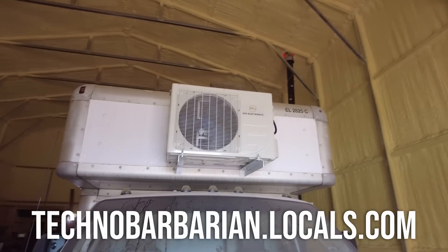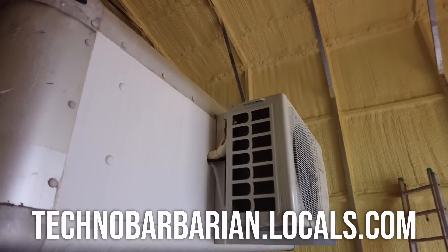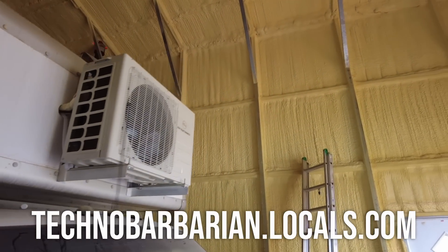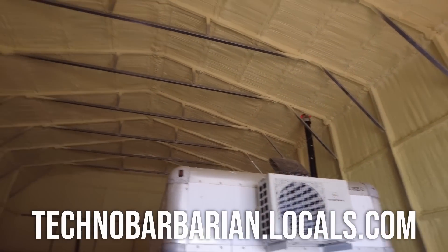Thanks for watching everybody. If you want to support the channel or get consultation on your own builds, you can get direct access to me over at technobarbarian.locals.com for as little as five bucks a month. I always appreciate your support, and I'll see you guys on the next one.